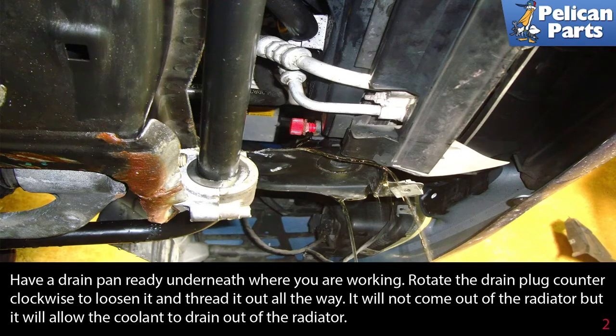Rotate the drain plug counterclockwise and loosen it, threading it out all the way. It will not come out of the radiator, but it will allow the coolant to drain out of the radiator.